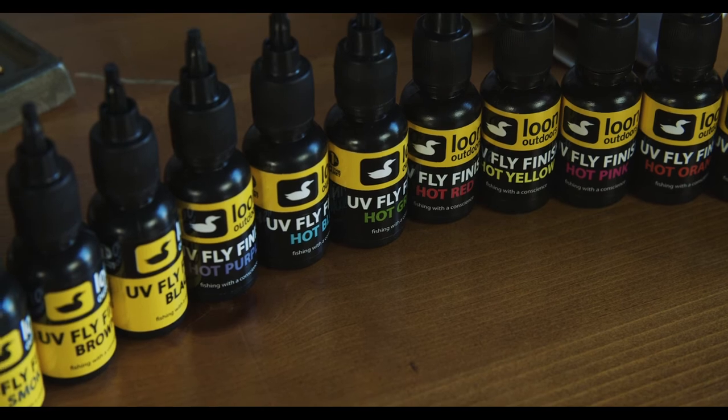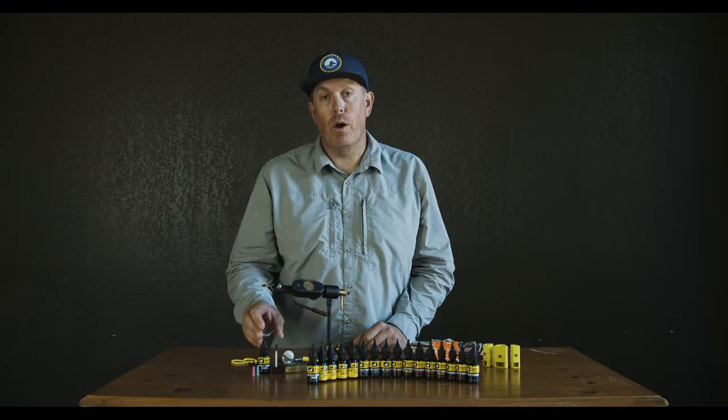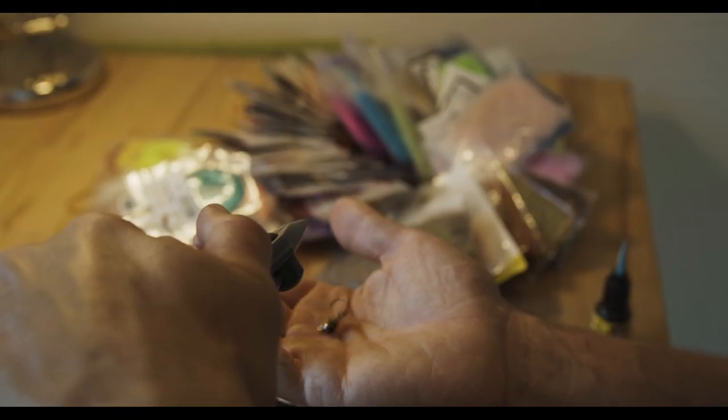We have nine solid colors and seven that are transparent. We hope that you'll use it on your next fly to create something that you're truly proud of.